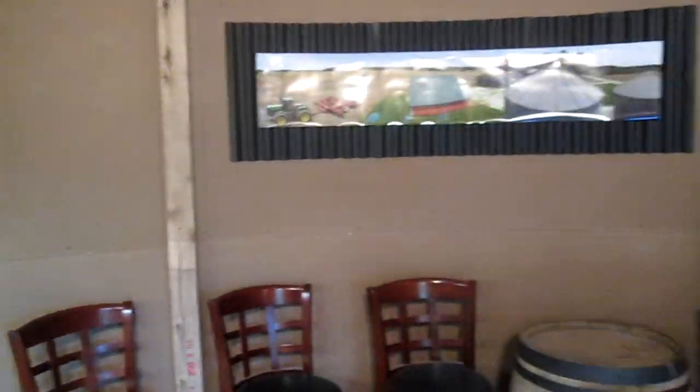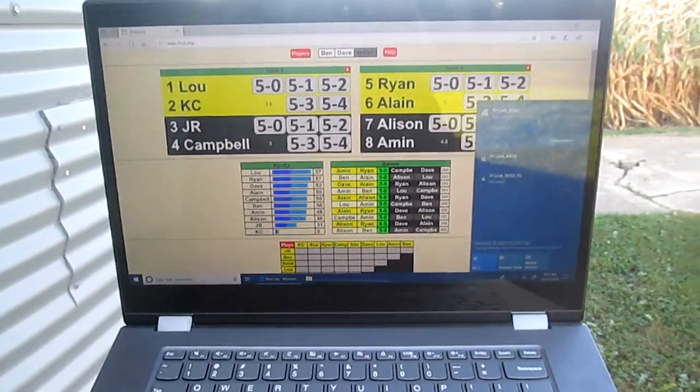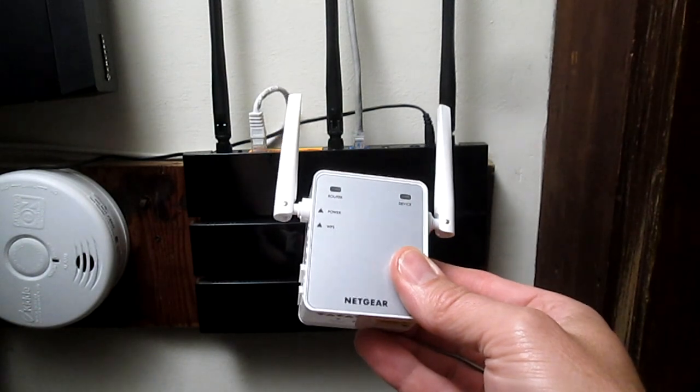This is my foosball clubhouse. And as you can see, I'm not getting any internet, whereas right outside the building I have full signal strength. I found this little Netgear repeater for $20 on Amazon. Okay, let's get this thing set up.